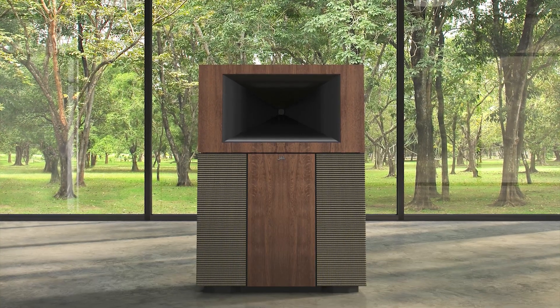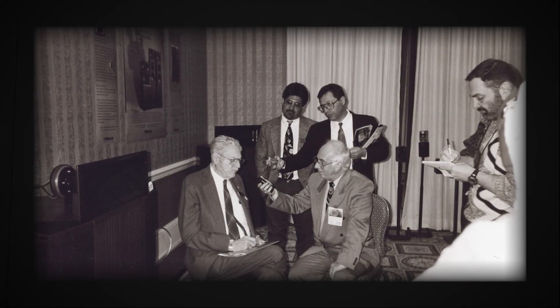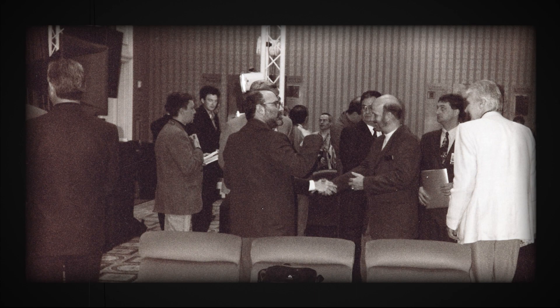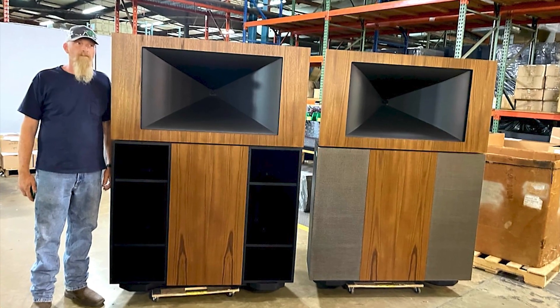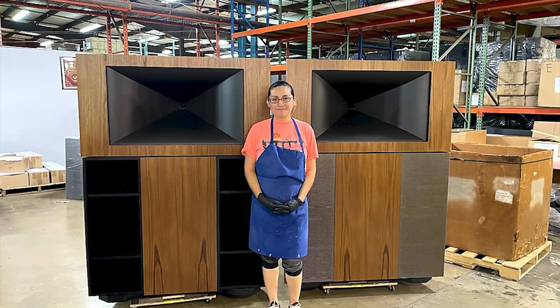So this is an exciting time. In 2022, we're finally launching the Jubilee — the dream that Paul Klipsch always wanted fulfilled. Today Klipsch, as a company, honors his memory with the launch of this product. We honor the loyal Klipsch customers who have waited patiently. When you hear the word Jubilee, it really does mean celebration — we are celebrating the history and the legacy. As employees, we all feel very humbled and honored to participate and contribute to this cause.